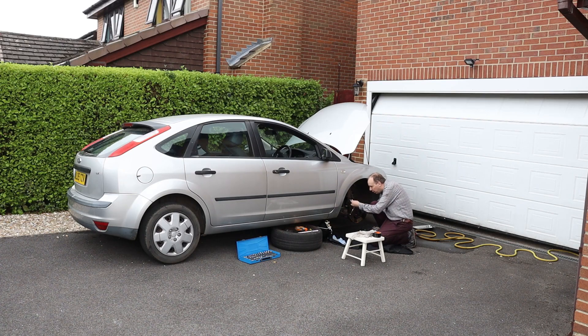We'll also figure out why, after 17 years of working perfectly, it broke and I had to remove it from our 2005 Ford Focus.